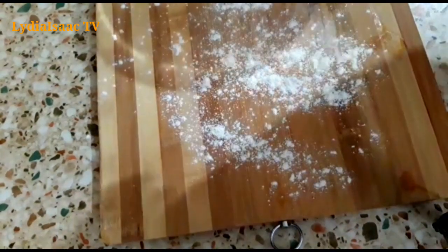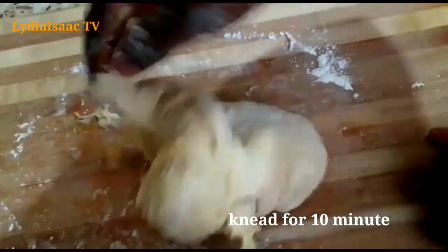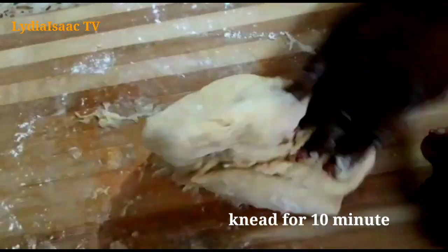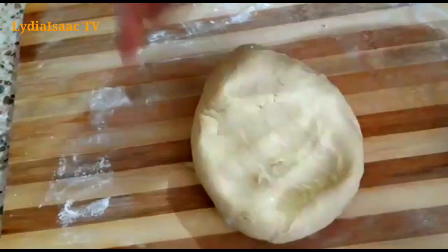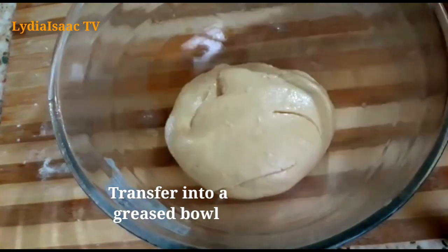I'm going to sprinkle flour onto my work surface and start working on my dough, so it will go from a very sticky dough into a nice stretchy dough. I'm going to be working the dough for just 10 minutes. At this point you can see my dough is no longer sticky.